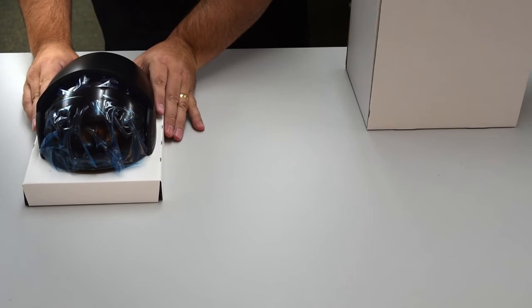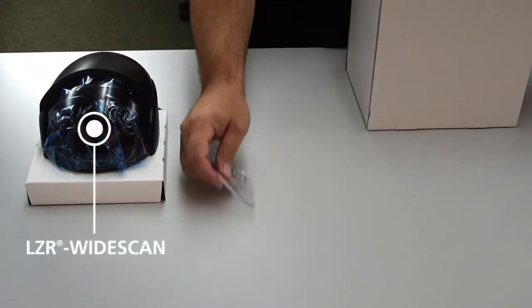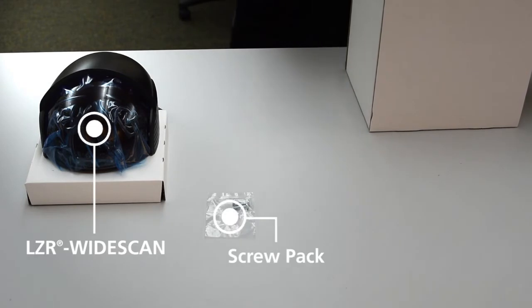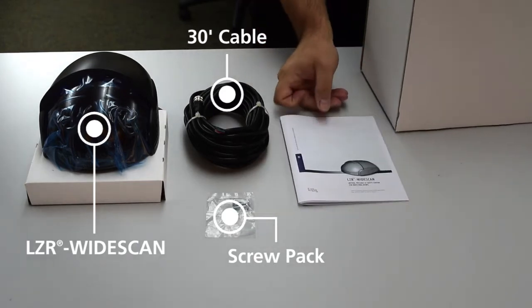In the box you will find the LZR Wide Scan, a screw pack, a 30-foot cable, and the user guide.